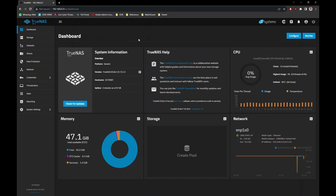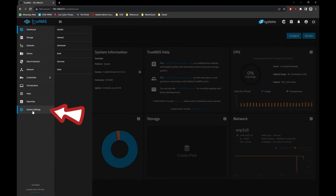Congratulations! You have successfully installed TrueNAS Scale. Before we can use it, we need to configure some basic settings first.